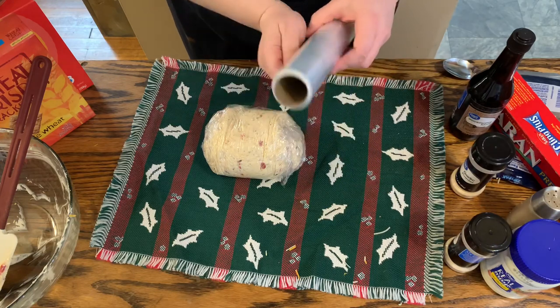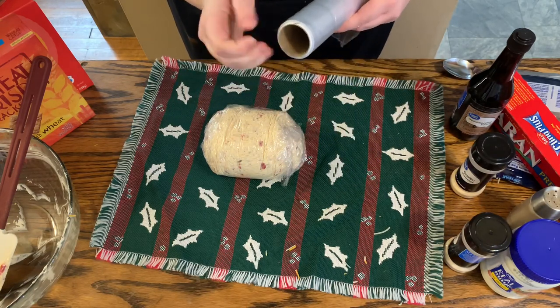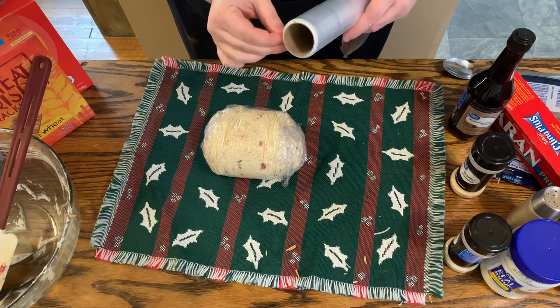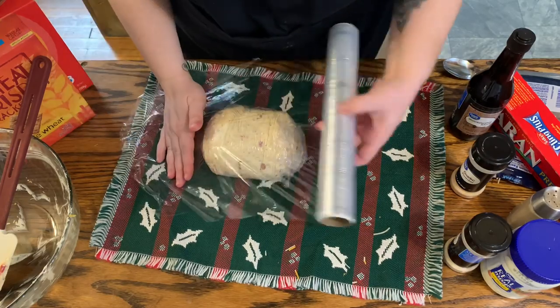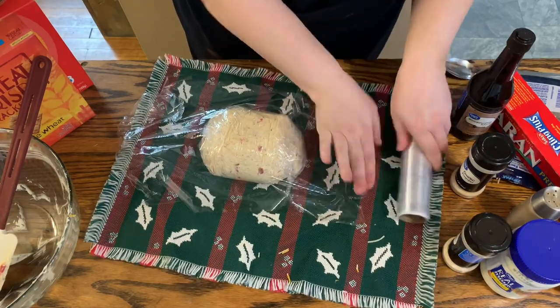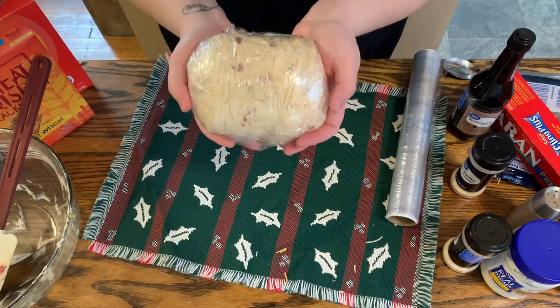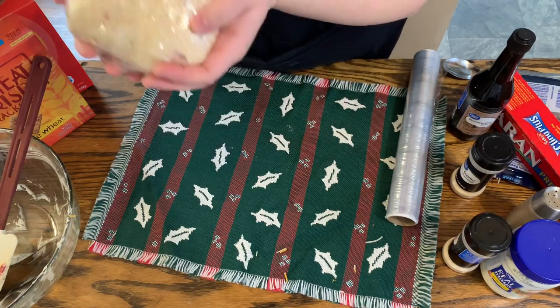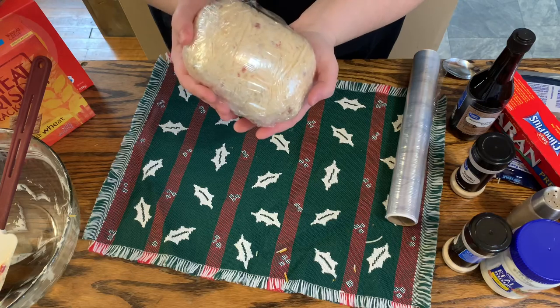I'm going to wrap it a little bit more just because the ends are starting to open up. Saran wrap is lovely, isn't it? Okay, so now it is wrapped — it's pretty much formed into your ball. Now I'm going to pop it into the fridge until it sets up and then we will move on to the next step.